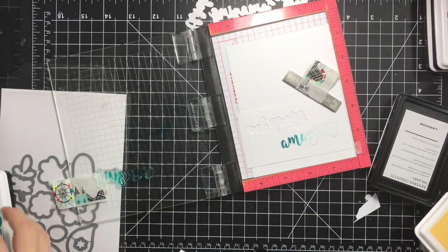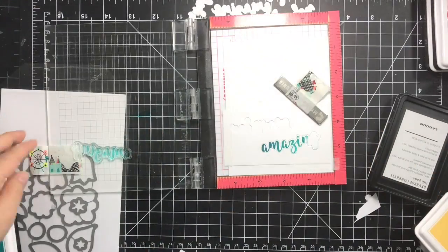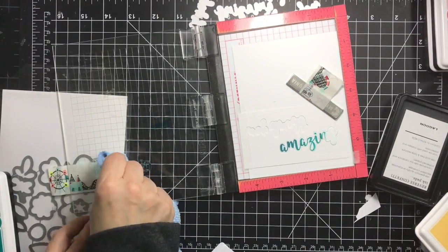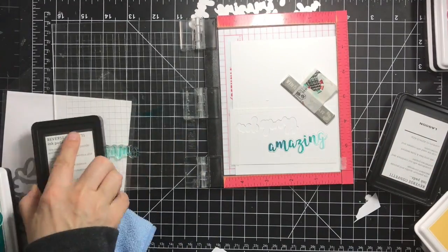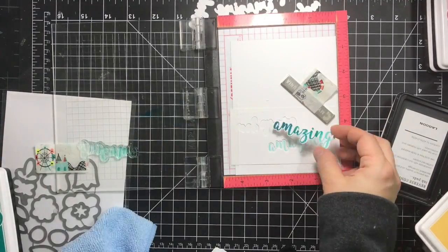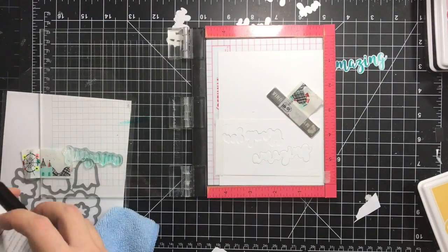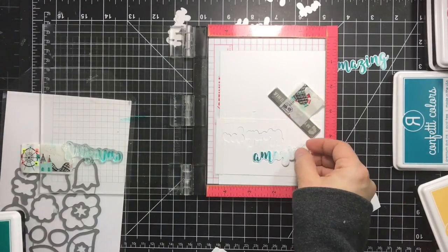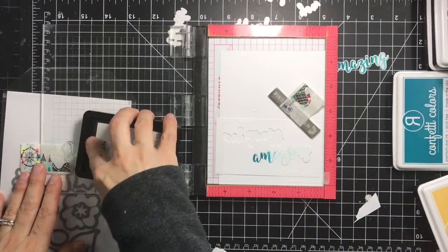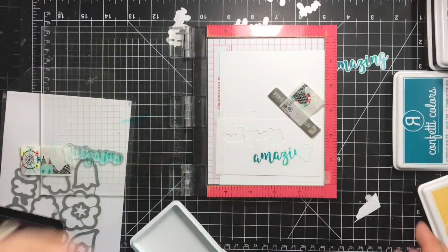I'm stamping first with the darkest color. I just inked the first part of the stamp, then picked up some of the color on that edge with a microfiber cloth to soften the edge. Then I inked up the middle and stamped the middle, and then went with the lightest color — iced aqua — at the end. I'll repeat the same process for all my sentiments.